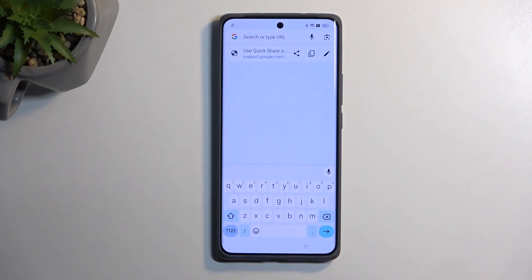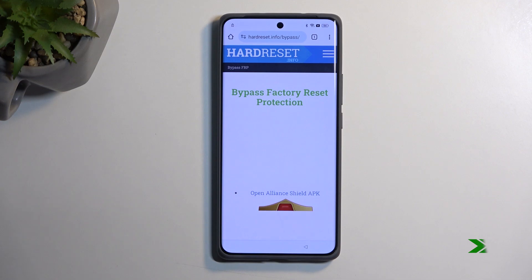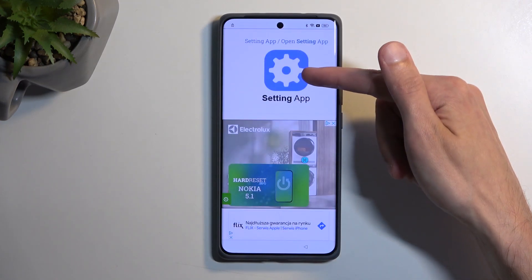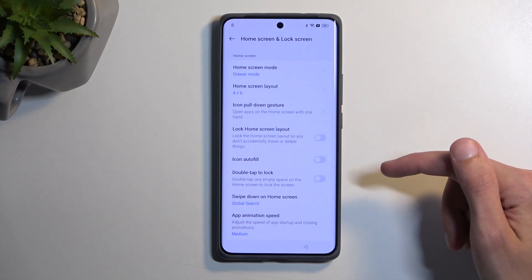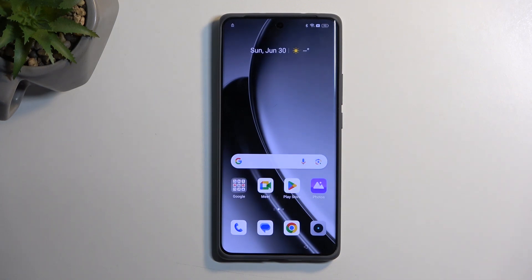In the search bar, navigate to hardreset.info/bypass. Scroll down and find a Settings option like the one shown. Click on it, then navigate to Home Screen Lock Screen, and then Home Screen Layout. This glitches out and opens up our home screen.